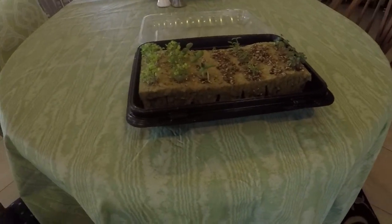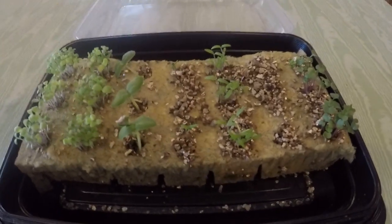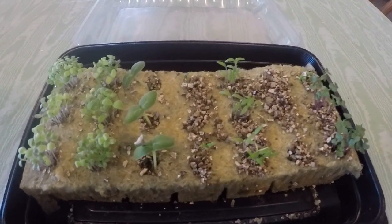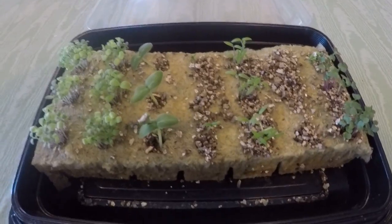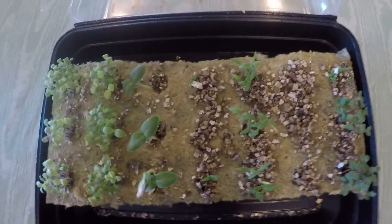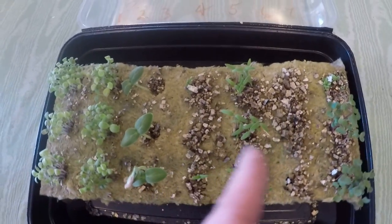Can somebody tell me how long it's going to take until we get these little sections in the tower garden? One to two weeks guys, and then we will put this in the tower. That is pretty cool!